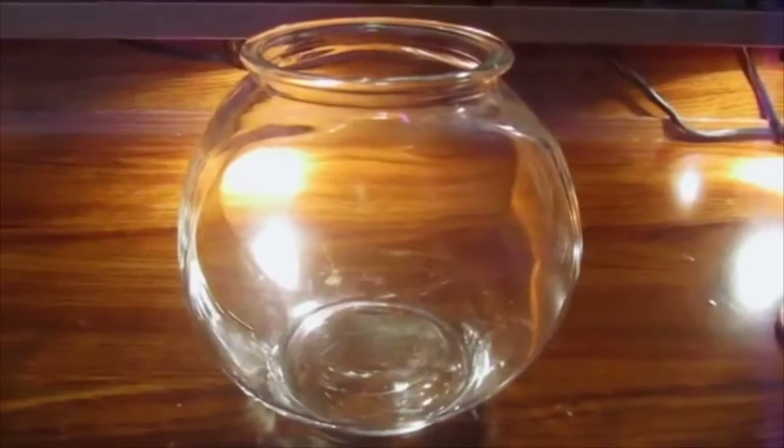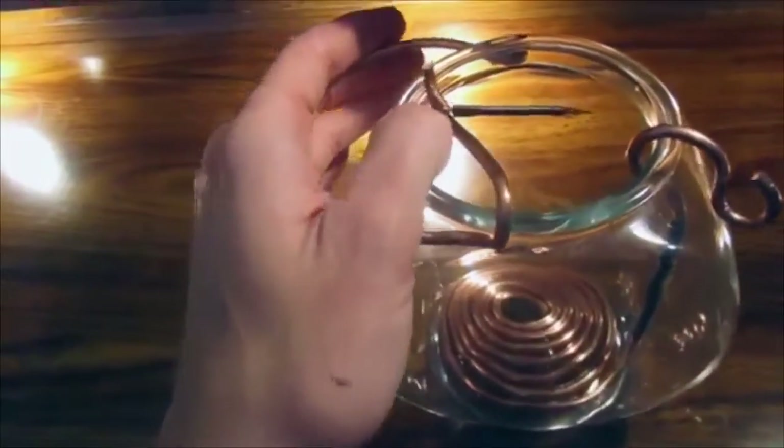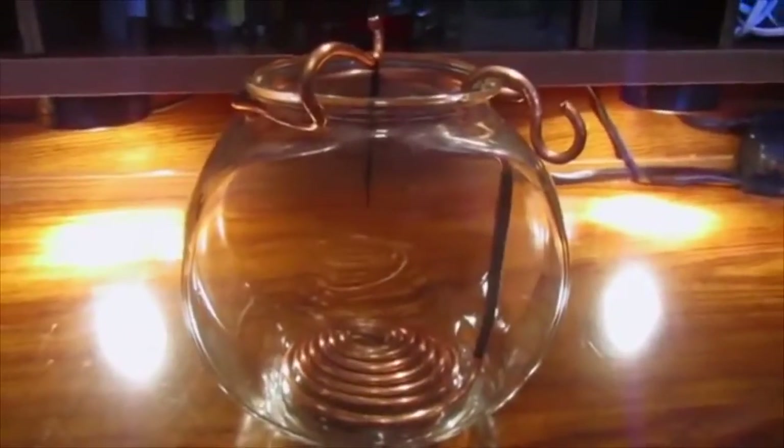It's very simple to do. All we need is a suitable glass container. I found this fishbowl at Goodwill — it's the perfect size. For the positive side, I'm placing in a copper wire insulated in the middle with some electrical tape. For the negative side, which will be the one receiving the copper, I just hung a little wire over the center of it.